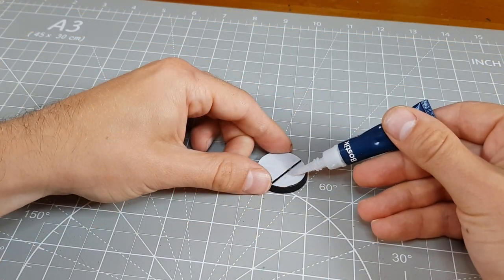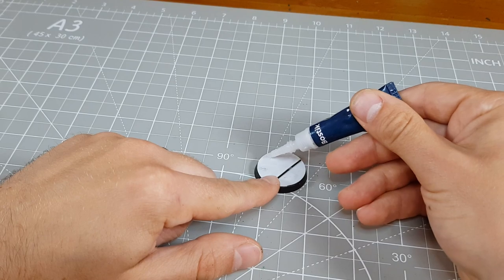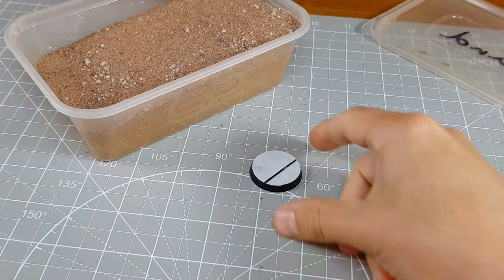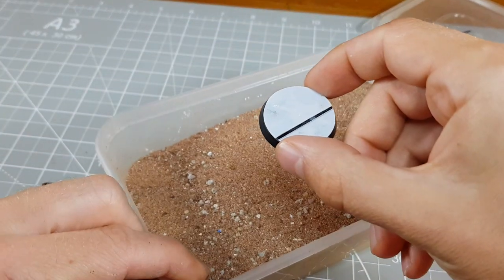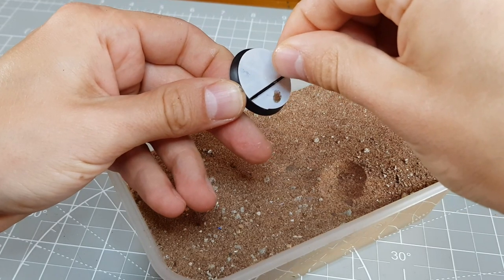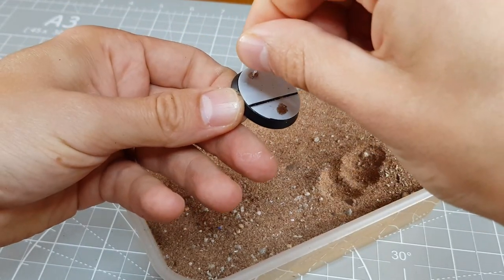To really sell the effect of a lived-in environment I like to add a little debris and an occasional feature onto these bases. For these two I just popped a few small patches of super glue and stuck down some small cat litter rocks and a sprinkle of sand. If you are looking for more ideas for basing materials you may want to take a look at my simple miniature basing video, where I cover most of the materials I typically use.